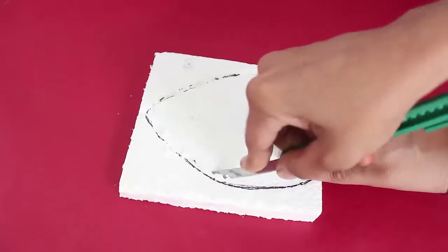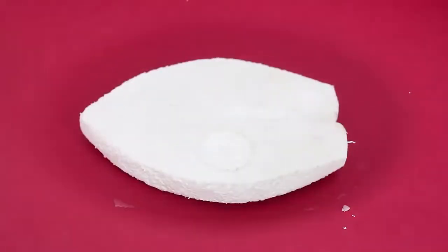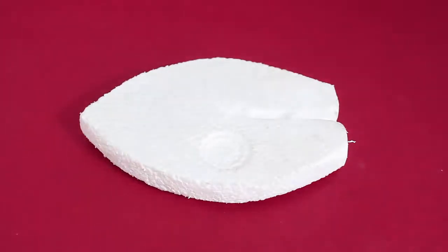Now first mark the outline of the board on a piece of styrofoam and cut it with a penknife. This would be the shape of the styrofoam board.